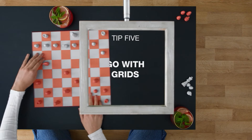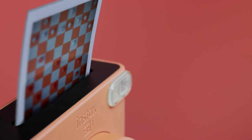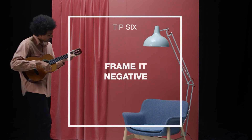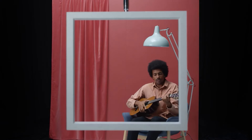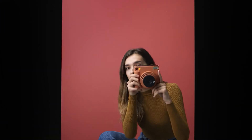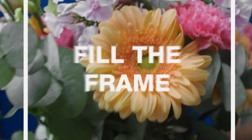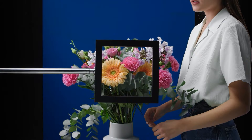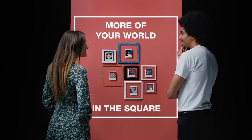The film loading process is intuitive, with a helpful yellow strip guiding the insertion. The Fujifilm Instax Square SQ-1 strips instant photography down to its core joys. For those seeking a fun, no-fuss instant camera that delivers quality prints, the SQ-1 is an excellent choice. Its simplicity is its strength, making it a delightful companion for capturing life's spontaneous moments. For discounts and updated prices, check the links in the description below.